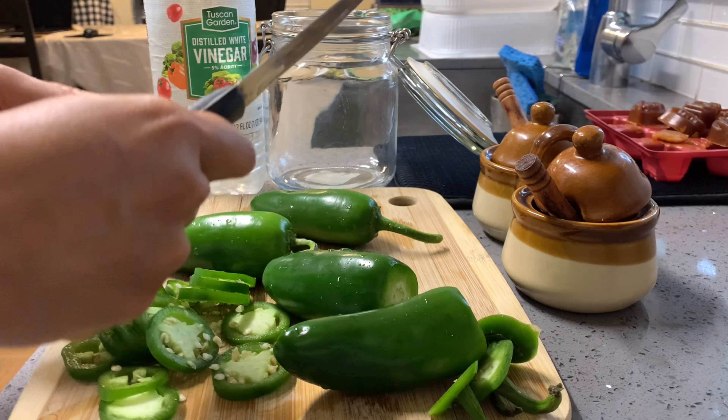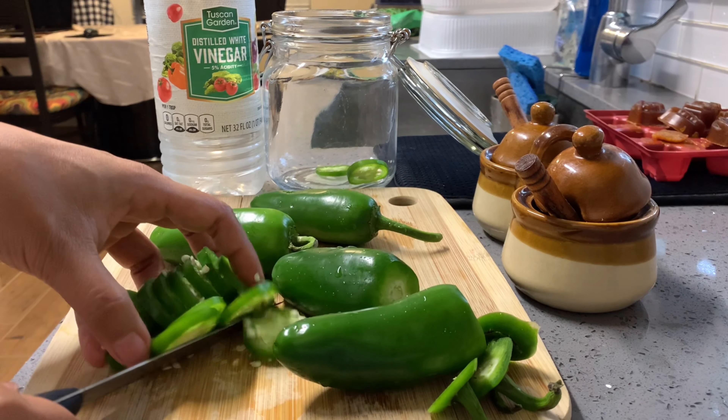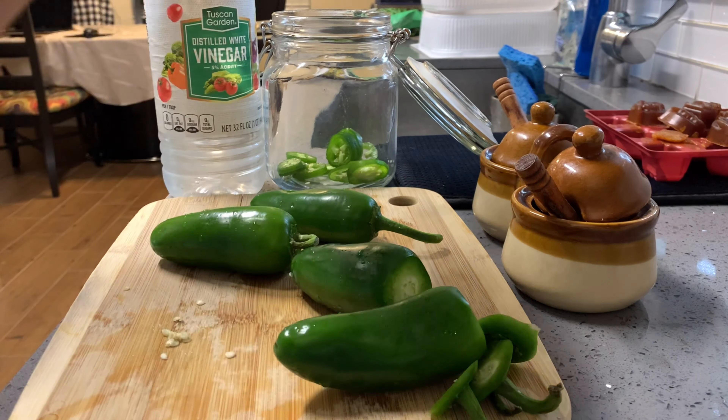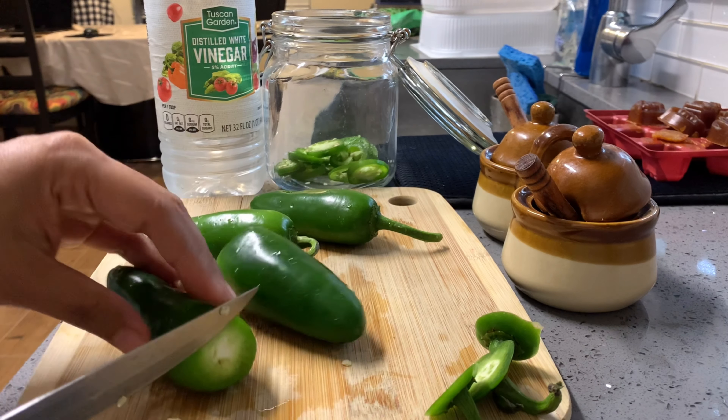And then we're going to put them into the container jar. We're going to keep doing all of this.